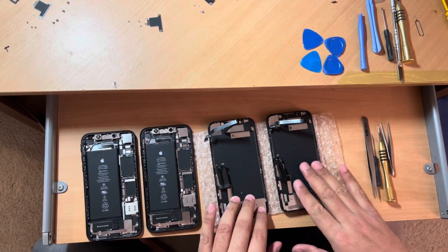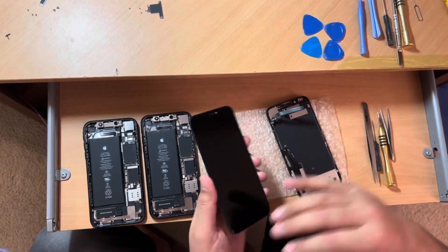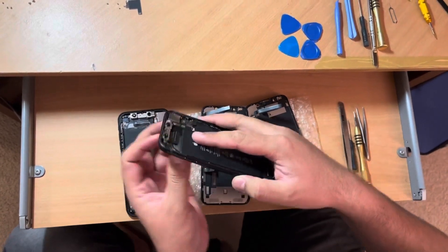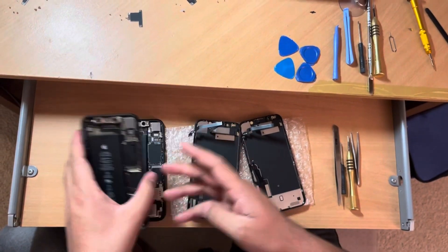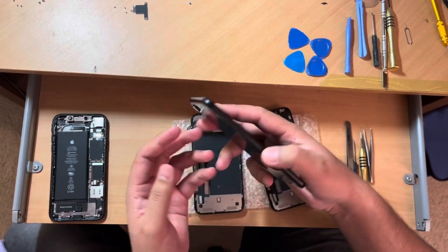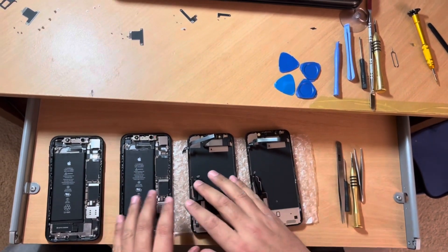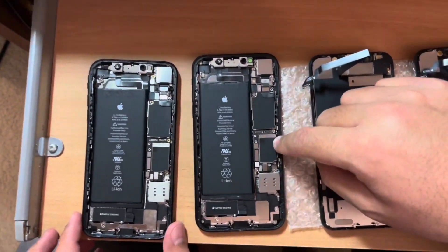These two phones and two screens are actually OEM screens — this is a nice screen and this is also an OEM screen but with lots of scratches. This is my original phone; it fell from the fifth floor so it bent, but luckily the screen was not damaged. This other phone I bought from Kijiji for parts — someone was selling it cheap, possibly because it was iCloud locked. Now I'm moving my motherboard — the logic board — into the new casing.